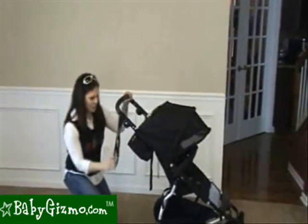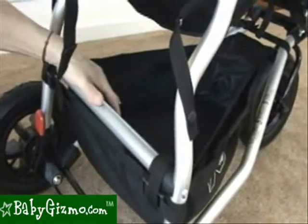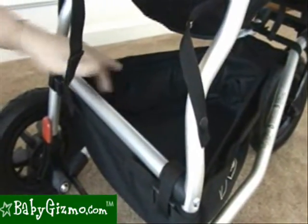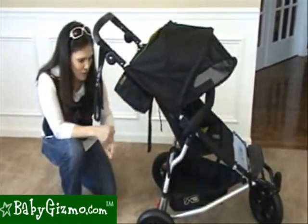Let's talk about other storage on the Swift. Underneath you're going to find a medium-sized basket — it's going to fit a medium to large sized diaper bag. And inside the basket there are even two pockets that you can put your looser essentials in so they don't roll around on you.